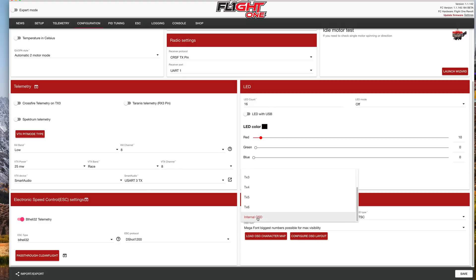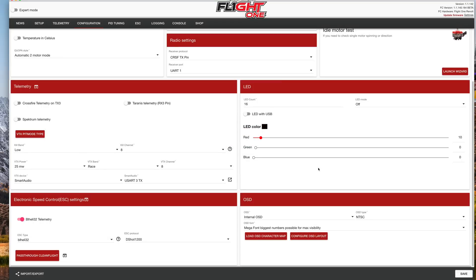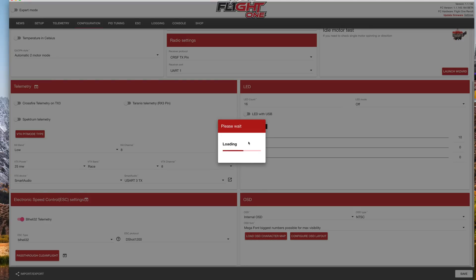For the OSD, make sure you pick internal OSD, then choose your font and hit save. Once you choose your font, you might want to click 'load OSD character map' just to make sure it uploads the font. If you change your font, this just uploads the letters to the OSD.